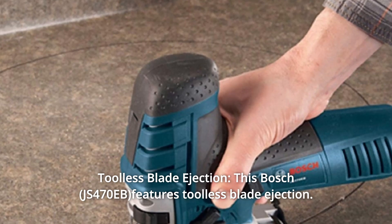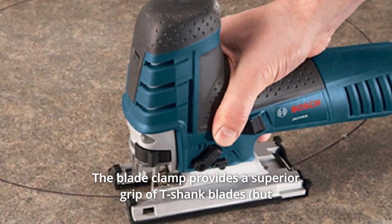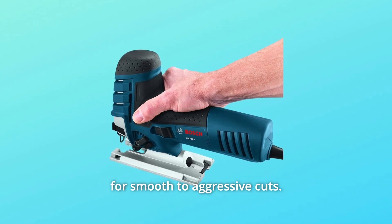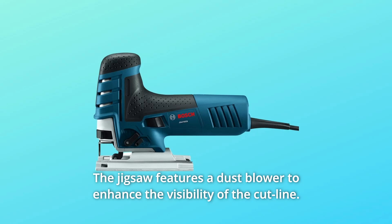Number 2: Tool-less Blade Ejection. This Bosch features tool-less blade ejection. The blade clamp provides a superior grip of T-shank blades. It has four orbital action settings that provide different blade strokes for smooth to aggressive cuts. The jigsaw features a dust blower to enhance the visibility of the cut line.